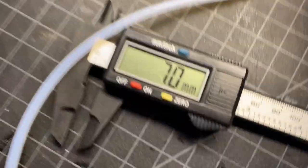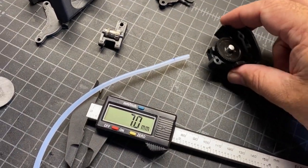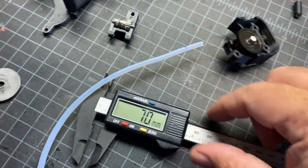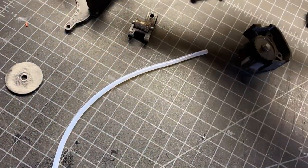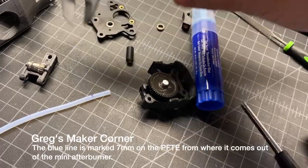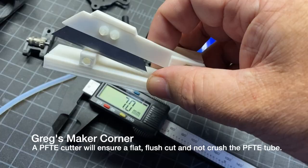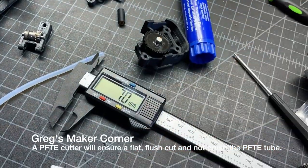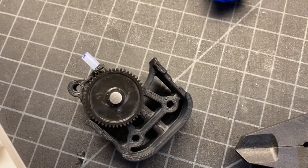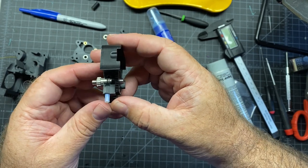Now we're going to need seven millimeters of PTFE that sticks out of the extruder. What I did is I stuck this in and I drew a line to where it came flush with this, and then I pulled it out and took my calipers and marked it seven millimeters. So now I'm going to use this PTFE cutter and just cut it right on the blue line. After cutting, it looks pretty good — it's probably a hair longer than seven, but right about there. Here's about what it should look like, so you can go on to the next step.